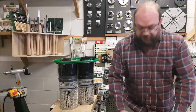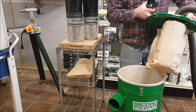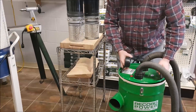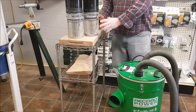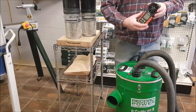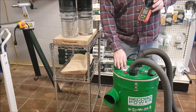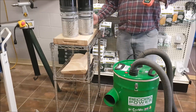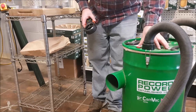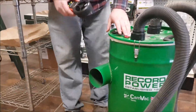So basically what I want to do — I have the original filters in this CamVac right now. We've got the cloth bag, the paper bags, and then the interior cloth bags. These NanoMax CVs replace all of that. I'm going to do a CFM test with the standard filters, and then we'll do the same test with the NanoMax CV, just to see what the difference is. So with the standard filters that come with the CamVac, I'm going to turn both motors on and test it here.